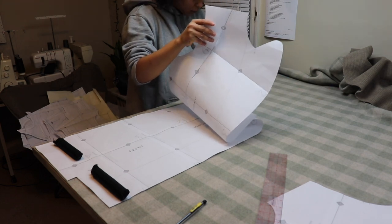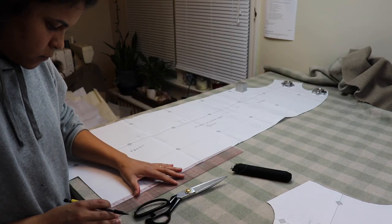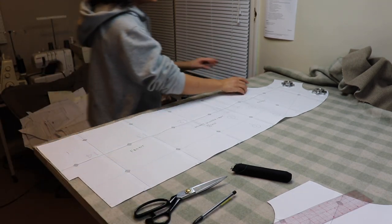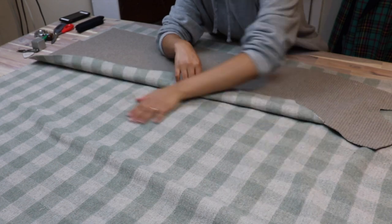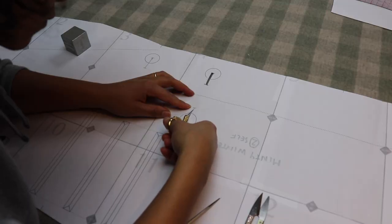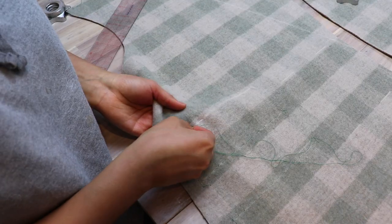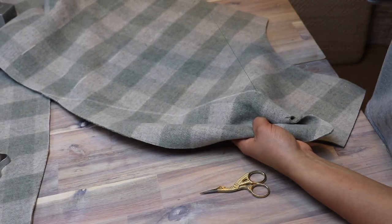This fabric has a check pattern — thankfully it's quite basic, so it won't be as hard to match as it could be. I want to line up the checks at each seam including the sleeves. So I cut one side, lining it up nicely and straight with the pattern, then use that piece to cut out the other side while lining up the check pattern. I also cut open or folded back the areas on the paper pattern that I needed to mark — like pockets and buttonholes — and marked them with chalk through these areas. Then I used bright silk thread to baste these areas, so I did this for my roll line, pockets, and button placements.